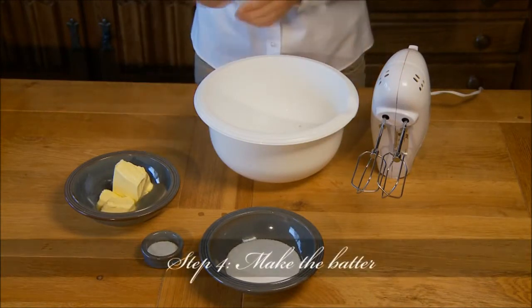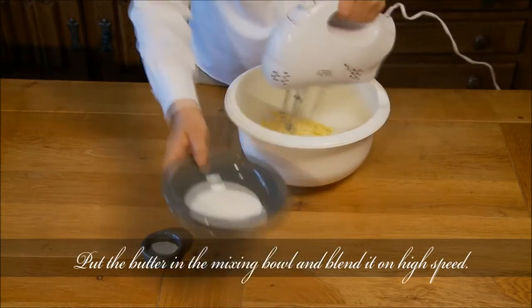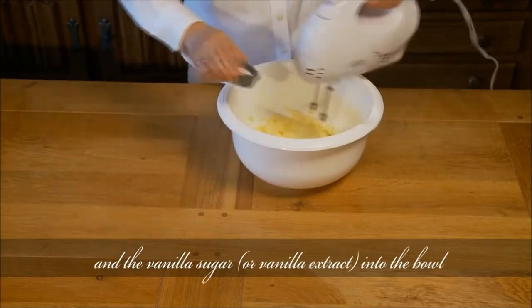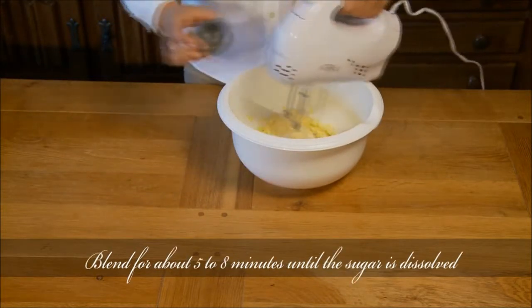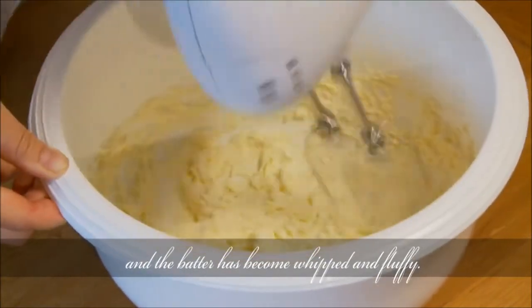Step 4: Make the batter. Put the butter in the mixing bowl and blend it on high speed. Add half of the sugar and the vanilla sugar or vanilla extract into the bowl. Blend for about 5 to 8 minutes until the sugar is dissolved and the batter has become whipped and fluffy.